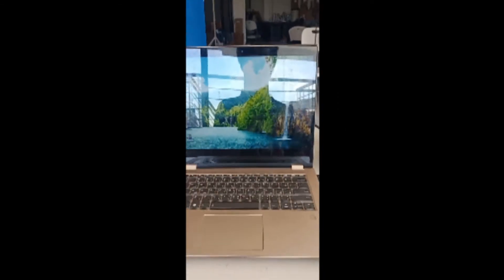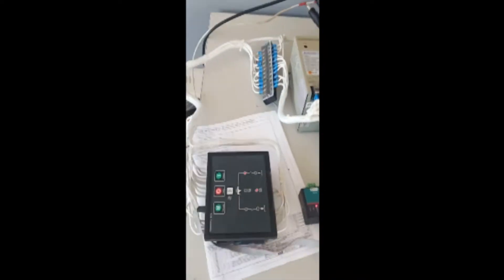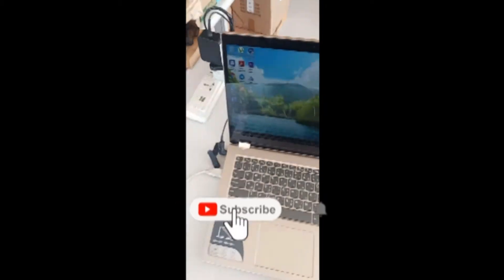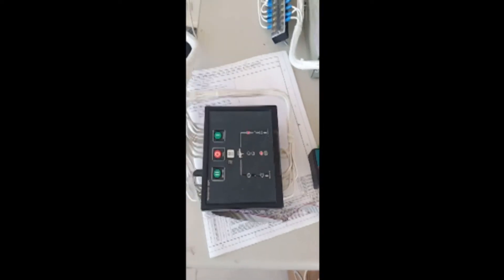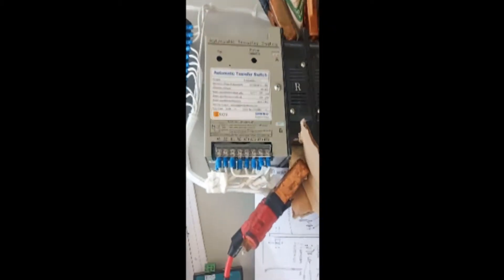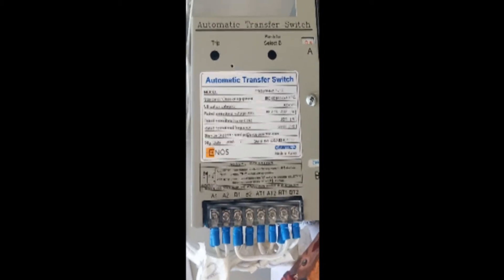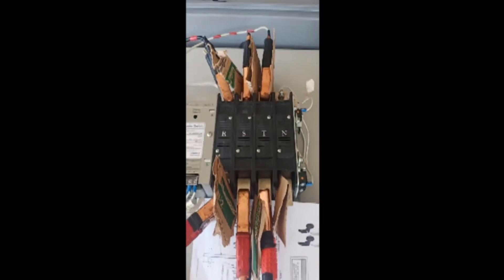Welcome to my blog. This content is about conducting a SmartGen configuration using a laptop. The materials needed are a laptop, SG72A connection module, and SmartGen controller HAT530N. The ATS specs are 200 amps and 230 to 240 volts range.